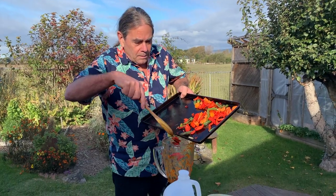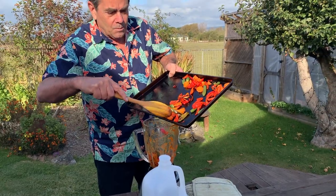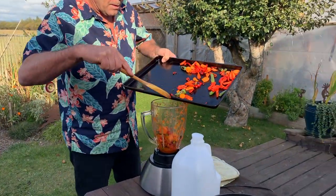All this stuff goes into the blender with some distilled water. We want to make this as smooth as we can because of course it's going to have to come out the little hole in the top of the hot sauce bottle.